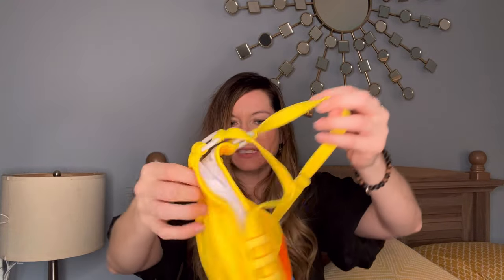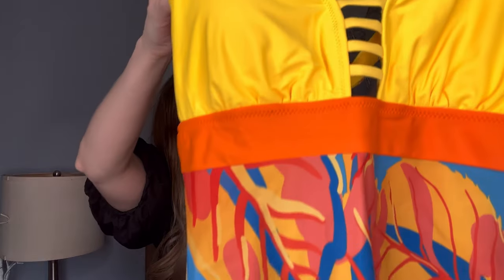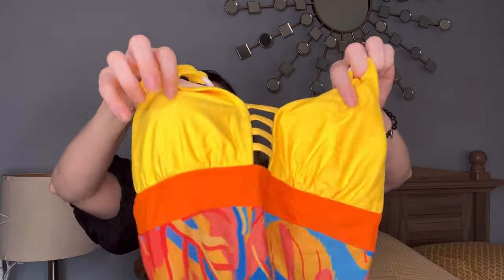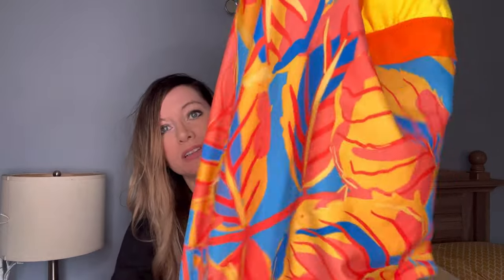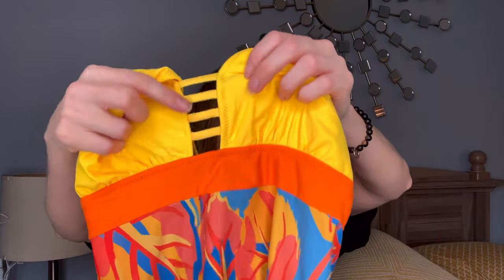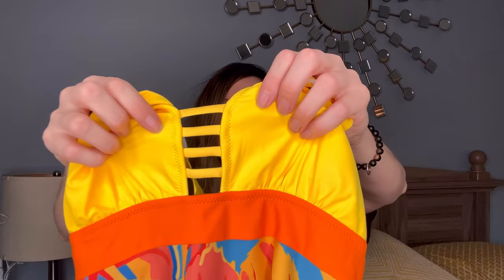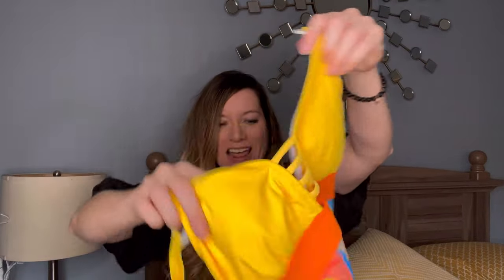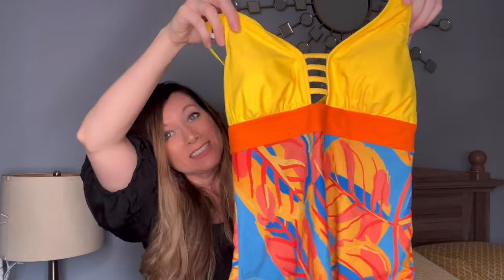It looks like they sent me yet another swimsuit. This one is a one-piece. This is a very bright suit, very pretty. One-piece, yellow and oranges and blue — love that color combo. The front has little cutouts there. The back is a crisscross. Has little circle-type plastic dealy bobbers here for the accents. Super cute. And the other three are dresses.